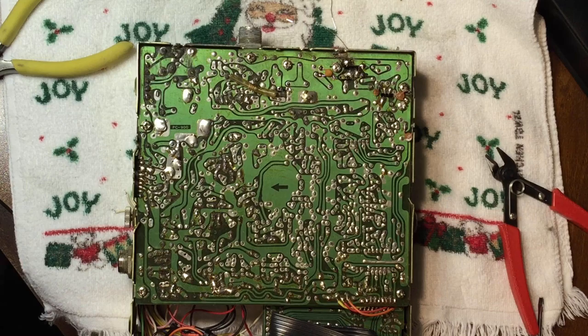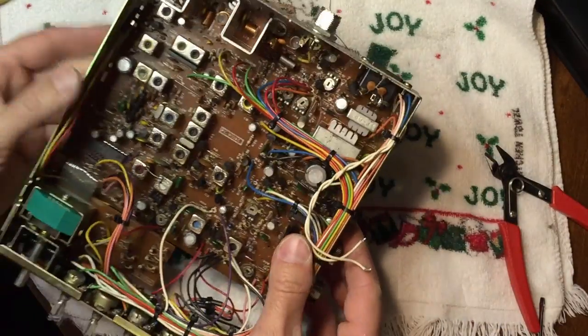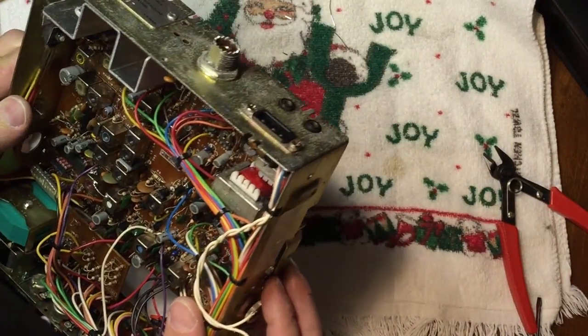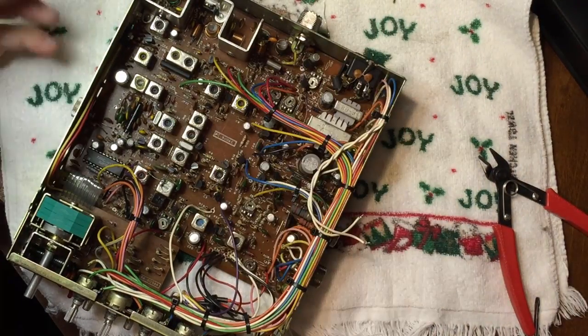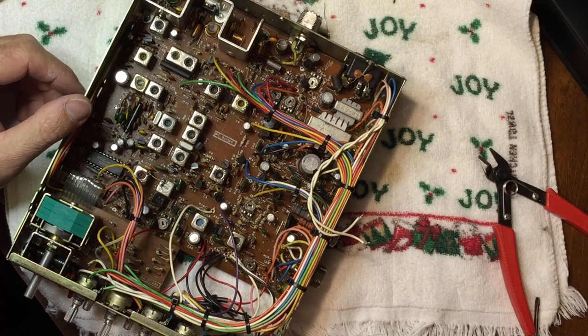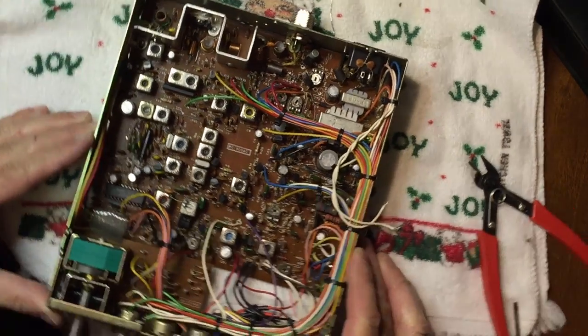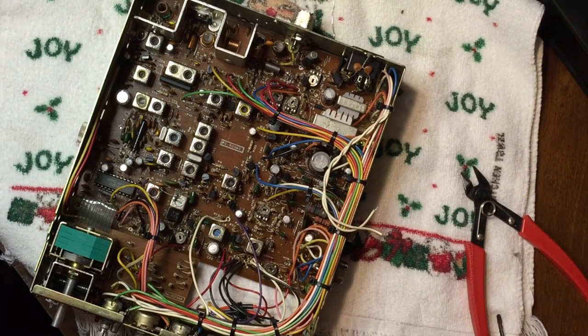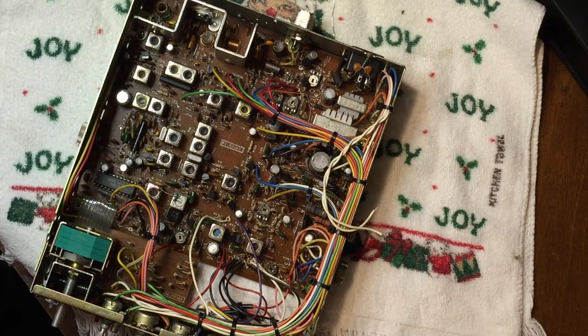I went ahead and positioned the 68 picofarad capacitor across C59 and soldered it in. Some instructions say to spread apart L12 a little bit — you can if you want, but I don't think it makes much difference. Even if it does, one or two watts one way or the other doesn't really matter. We're going to go ahead and hook it up and test it.